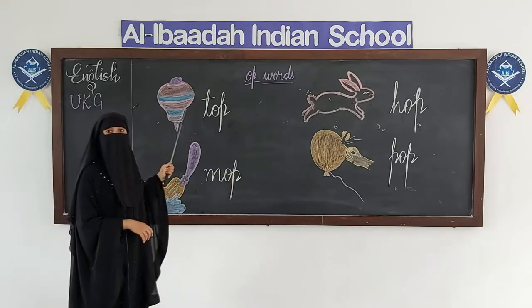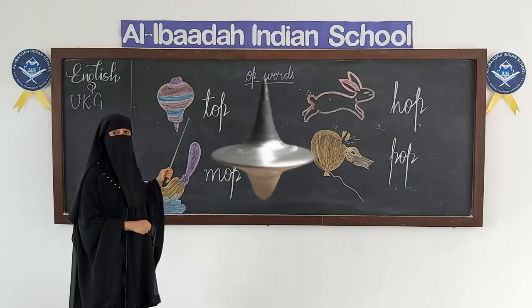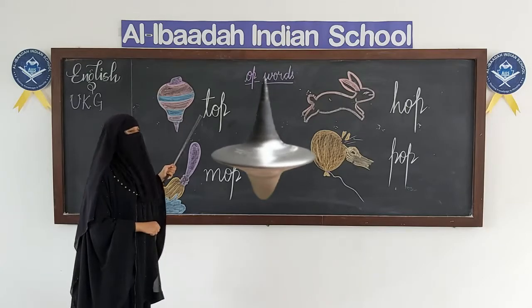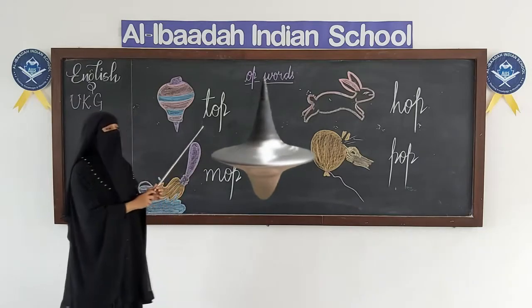What is this, children? This is a toy, right? Have you played with this toy? This is called top. T-O-P, top. T-O-P, top.